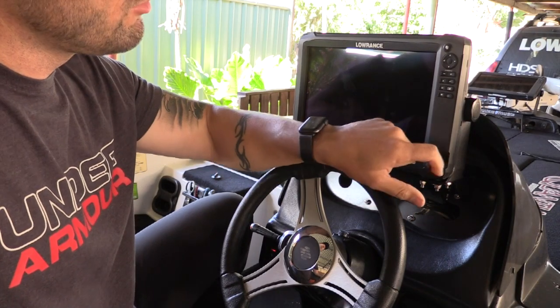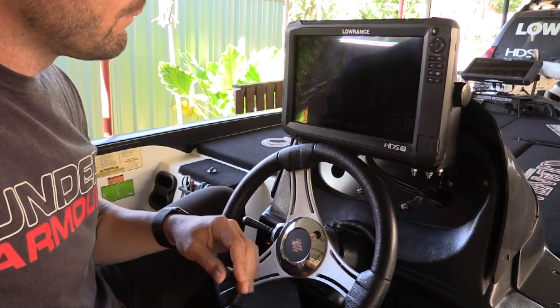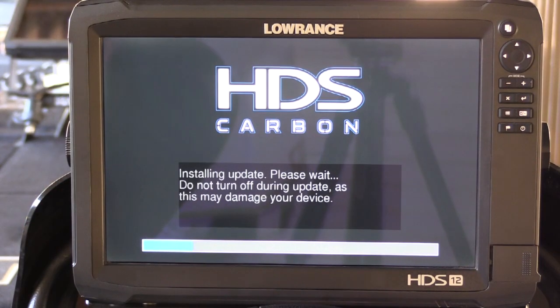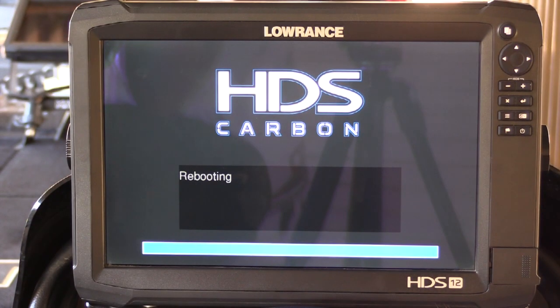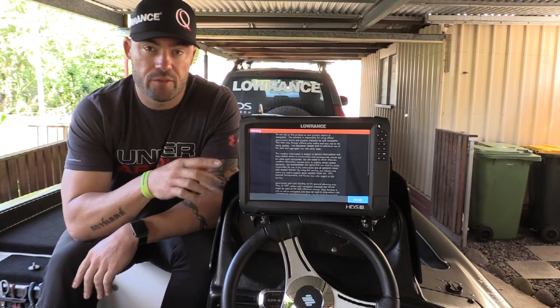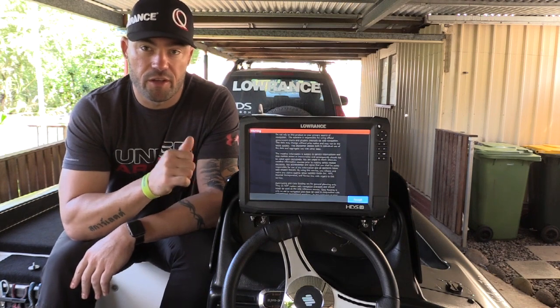Now the easy part. Take your micro SD card and insert it in there. Turn the unit on and just let the system do the rest. So it's finished doing the upgrade and it's rebooted. I'll show you how to quickly check that your HDS is up to date and you're ready to go.